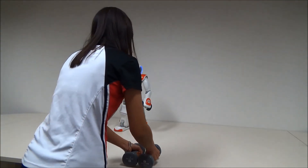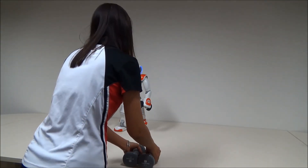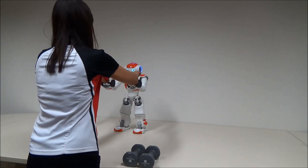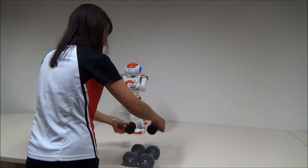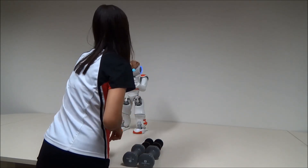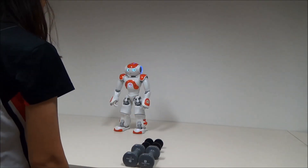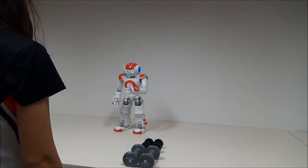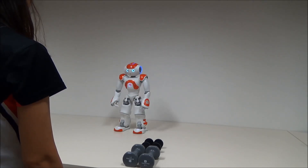Very good. Now you can take the dumbbells from my hands. Please take the dumbbells from my hands and put them back on the desk, and then touch my head. Thank you. That's all for today's session. You have done a good job. Bravo. See you next time.